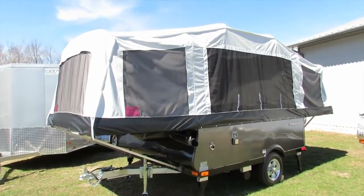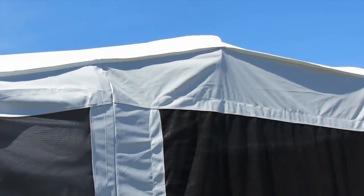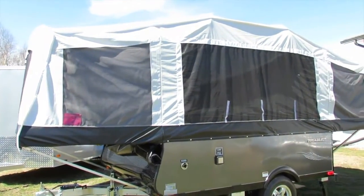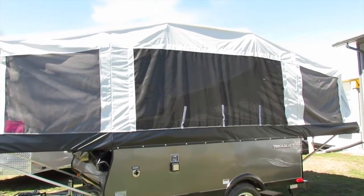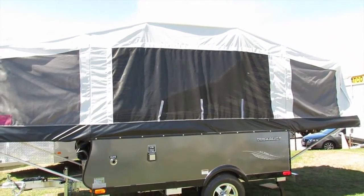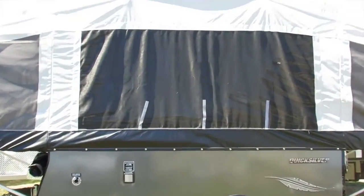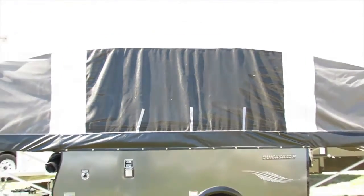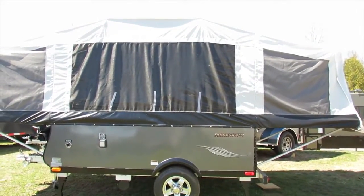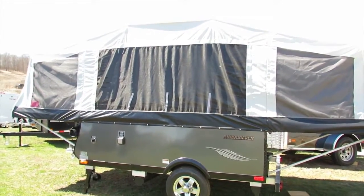On top of the tent itself, you'll notice it's a different color layer on the top, and that is actually thicker on the top than it is on the sides. Going around the side, you can see it's got lots of windows. Each window has a nylon mesh to protect from bugs on the outside of the tent, and all of the windows have a nightshade. The ones in the living room — the main box area — they're a little darker because they have a day and nightshade, so you can open it up and get natural light coming through with a tinted dayshade.